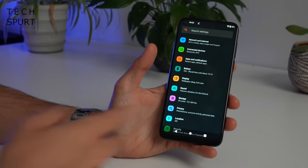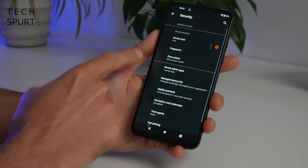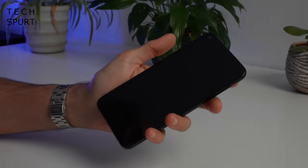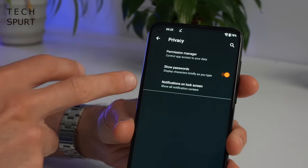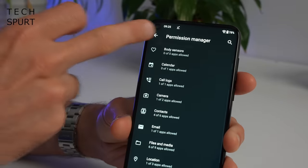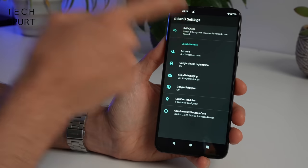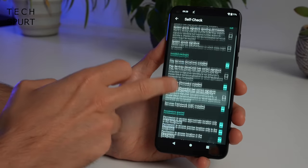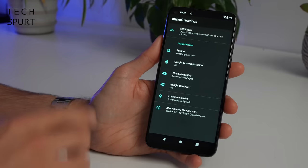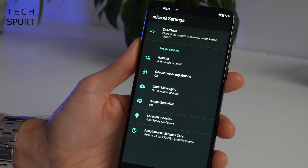Now the settings menu on the SimplePhone looks basically like your standard Android effort with a few little changes here and there. Dive into the security section and you're able to set up the likes of the fingerprint sensor and the face unlock. The fingerprint sensor is certainly not the most responsive I've ever used but seems to get there in the end. There's only a small selection of options in the privacy menu, mostly because a lot of the privacy stuff is baked in, but you can set the individual permissions for all of your apps. You've also got a separate section for MicroG, including a self-check service which allows you to play around with all kinds of different settings, see exactly which packages are installed and mess around with more permissions. From here you can also add in a Google account if you want, although that kind of absolutely smashes the whole point of having a SimplePhone surely.